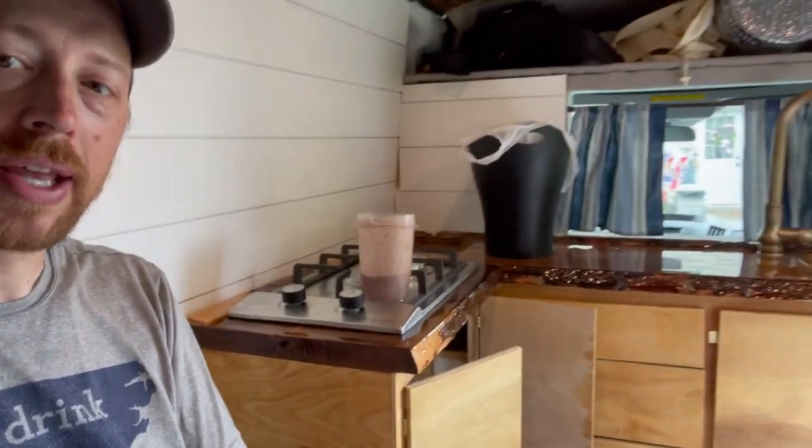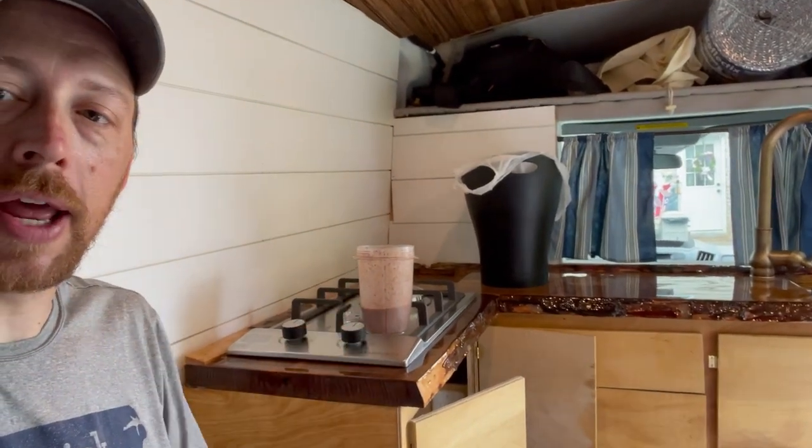A bit of an update — I moved into the van as of yesterday and got all my stuff out of the house. I didn't take any video of that because I was just focused on getting everything out. There was a bunch of family drama going on involving my mom and stepdad's divorce and some family dynamics, so I went ahead and moved in a little earlier than I wanted to.